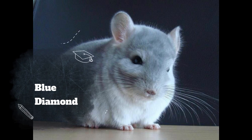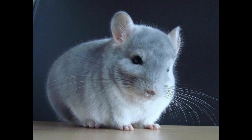The next mutation is the blue diamond — a double recessive chinchilla combining violet and sapphire. What you get is a light bluish, powder blue, lilac-y colour. They are extremely pretty chinchillas, but to breed them well you need a vast amount of space and a lot of chinchillas, because of all the carriers you have to put together. That's why I would never breed blue diamonds — I just don't have the space or the number of animals needed.